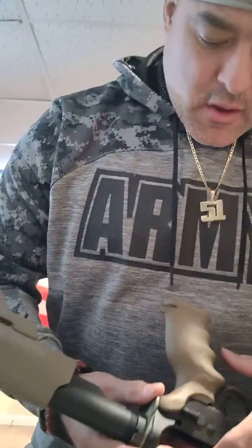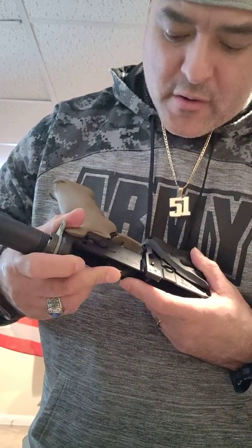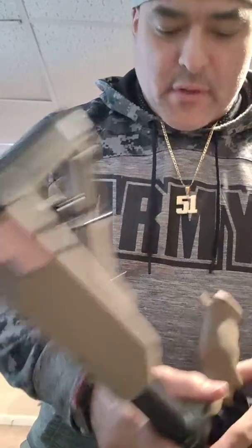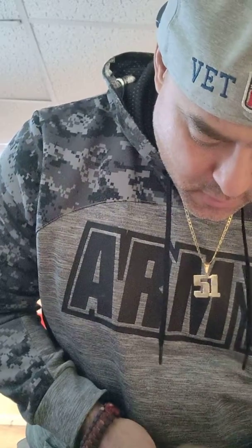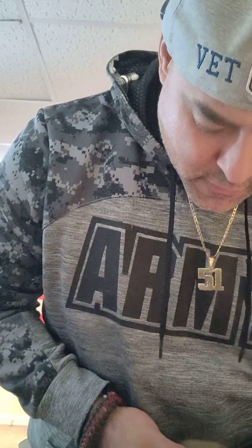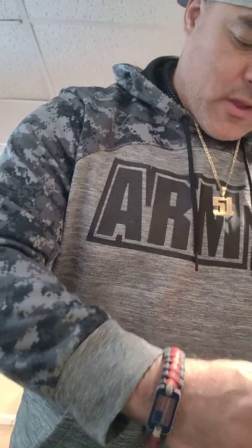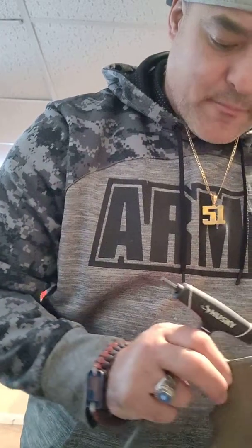Basically you've got to have the hammer lever down. Now you've got to be careful because you have the detent spring. So what I'm going to do is remove it completely, because the push-button came with its own detent spring and detent pin.